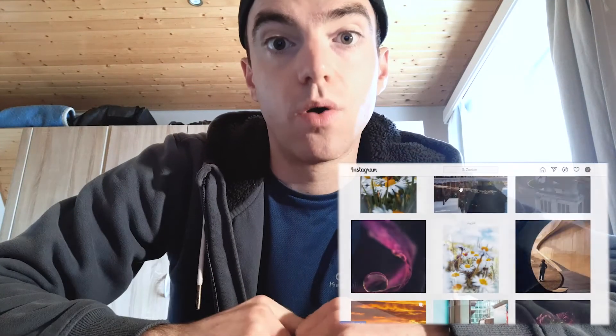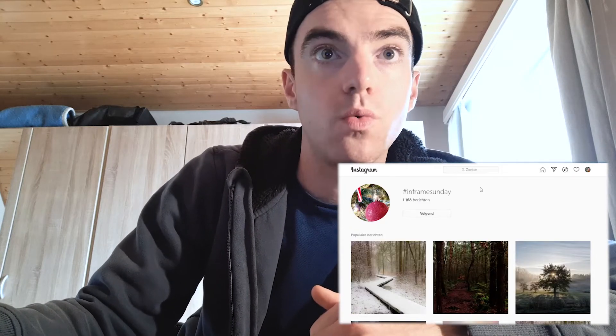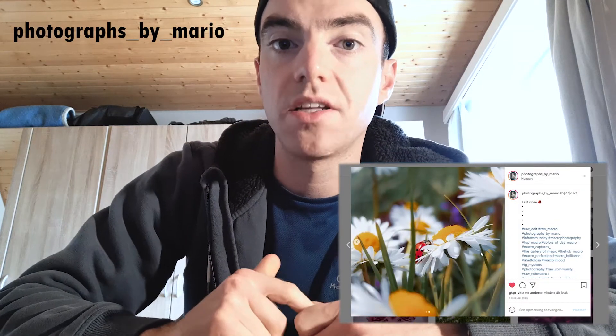And that's it, guys — it's a bit different. Let me know in the comments below which of the three photos you liked the most and if you want more of these shorter videos. Now it's time for Frame Sunday! I'll jump straight into the hashtag — thank you for 1,168 posts, you guys are rocking! The first photo that really pops up is this one from Photographs by Mario. I've already featured him on this channel and I really love his work. He shoots most of his content with his smartphone.